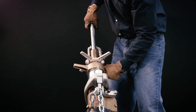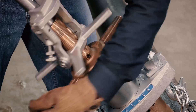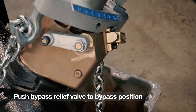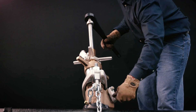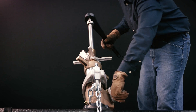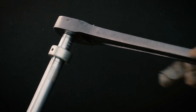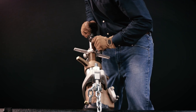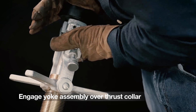Attach the upper section of the machine to the lower section and tighten the feed cap. Push the bypass relief valve to the bypass position so the flop valve will open easily. Open the flop valve and lock it in the open position. Place the ratchet handle on the square of the boring bar so it will turn clockwise. Push down on the ratchet handle until the yoke assembly can be engaged over the thrust collar.